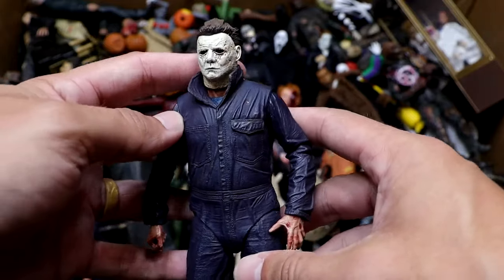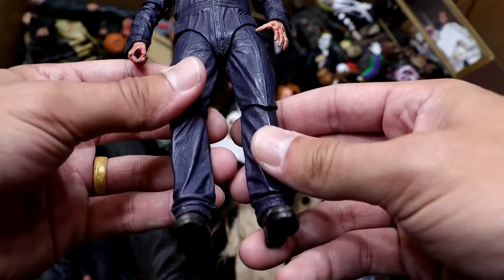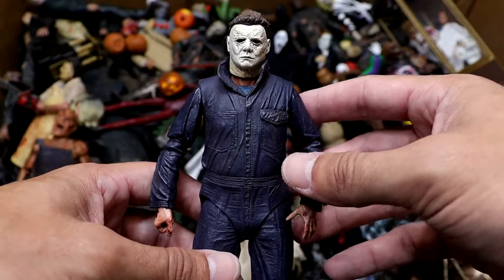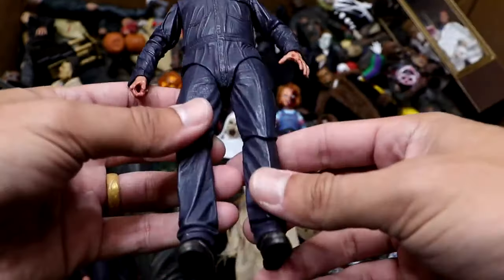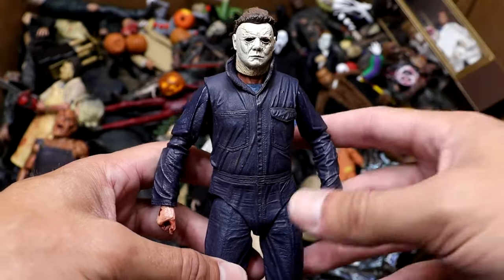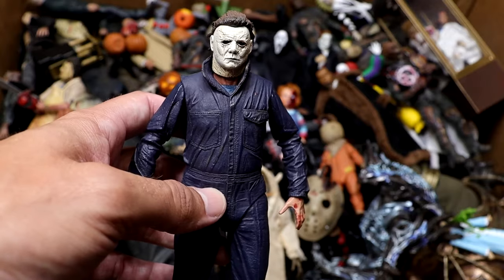Next up is our Halloween remake, or 2018 Halloween Michael Myers figure, looking pretty good here. I just like this better than the Mezco — it's bigger. This is a pretty cool design. Probably my favorite version of the mask ever outside of the original. Really dope. I think I own a few of these. You can't beat Michael Myers. Who's the most iconic horror character of all time? Michael Myers has got to be in the top three.